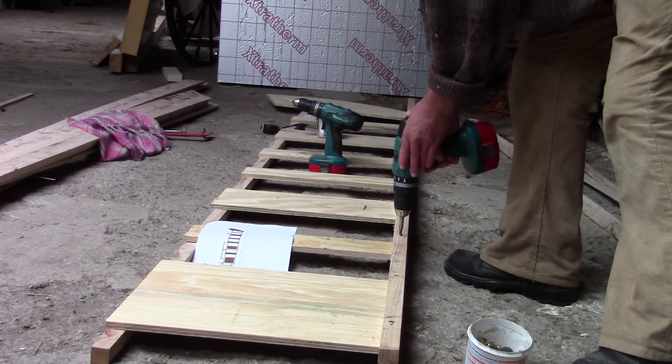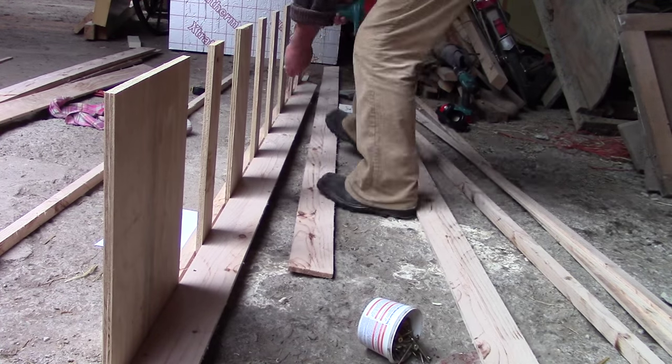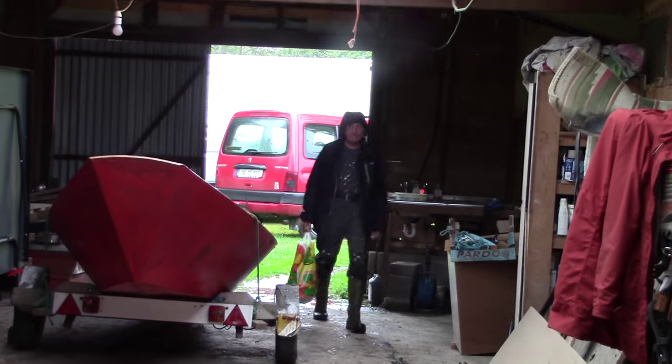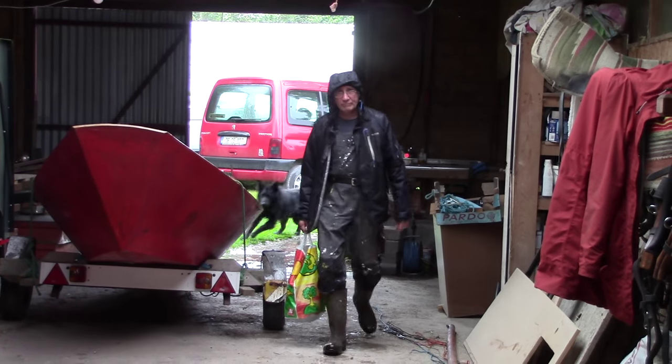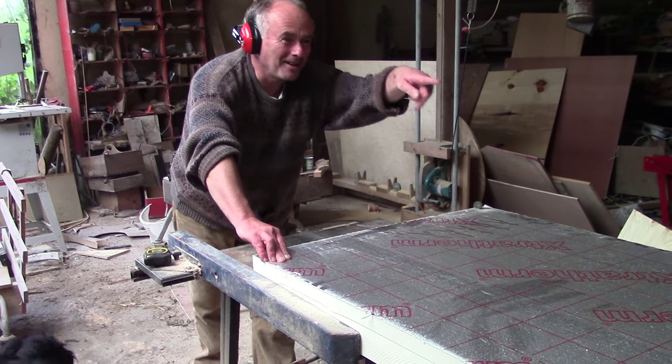None of the work was difficult or skilled, but there was just a lot of it — a lot to cut up and screw together. So I was very pleased when the rest of the team started showing up. It's two o'clock and we have three hours to get it done — and three dogs to help.